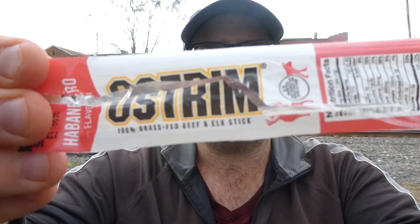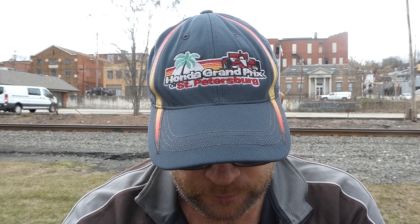Okay, so Ostrom's 100% grass-fed beef and elk stick, habanero flavored. Ostrom.com. There's a little spice but it's not hot. It actually doesn't even say habanero on here, so I'm assuming it's in the seasoning blend — natural flavor, I'm guessing that's what they're calling it. But it's good though. I'm gonna give it a 7.5 out of 10.